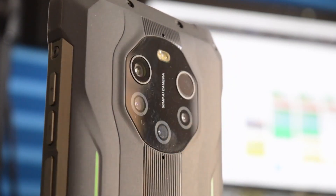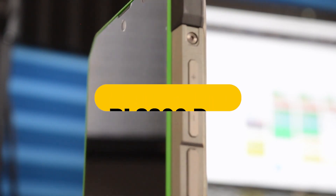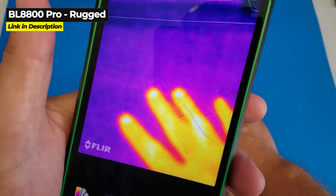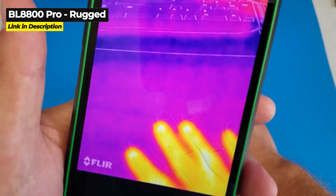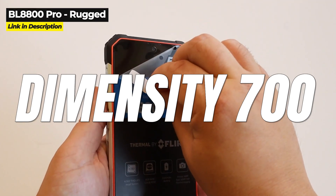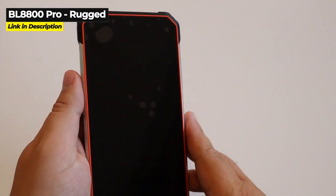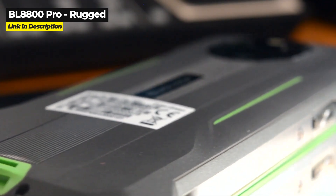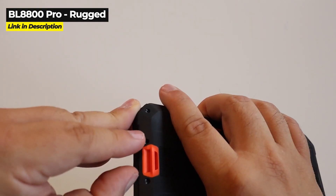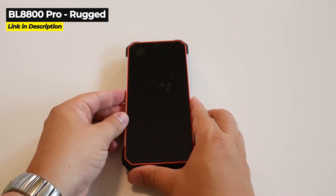Now let's take a quick look at the second rugged phone, the BL8800 Pro, and then we will jump into the side-by-side comparison. Released in May 2022, the BL8800 Pro's durability, battery size, 5G capabilities, and thermal imaging are its most impressive features. This phone has an octa-core Dimensity 700 chipset, it weighs 367 grams, and it is dust-proof and water resistant. The BL8800 Pro has many safety features including a protective rubber flap over the charging port, tough corner protection, and even metal screws on the frame.